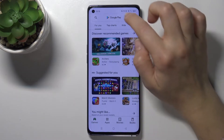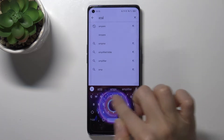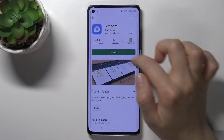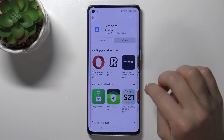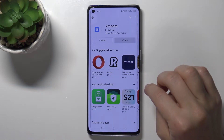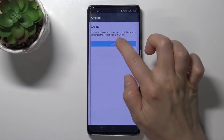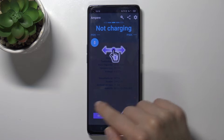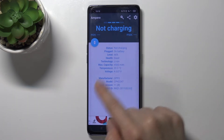First of all, go to the Play Store and in the search bar type 'Ampere'. Install this application and wait a few seconds. Then tap to open, tap 'I agree', click close, and tap OK in the bottom left corner.